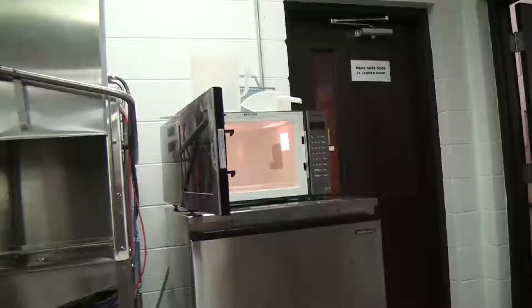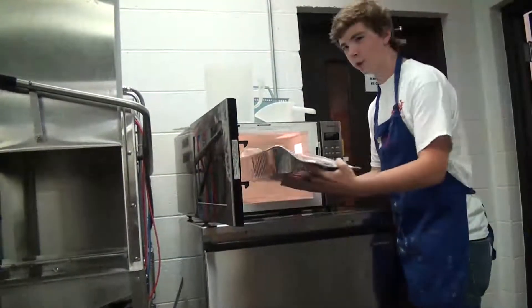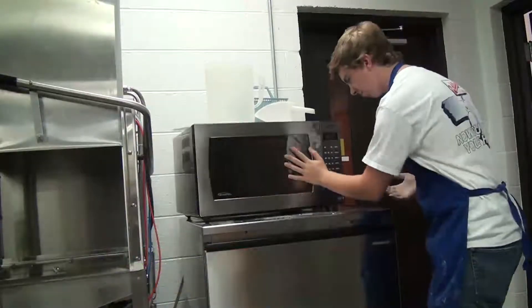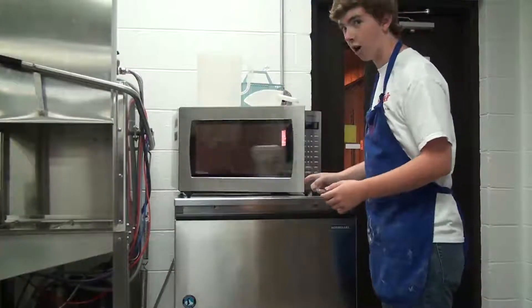Let's go bake. Now to preheat your oven, go ahead and preheat it to 35,000 kilohertz and you're going to bake it for 16 hours at 3 degrees Kelvin. All done.